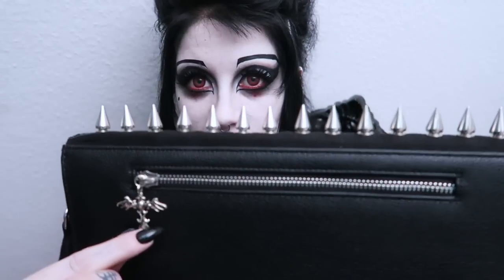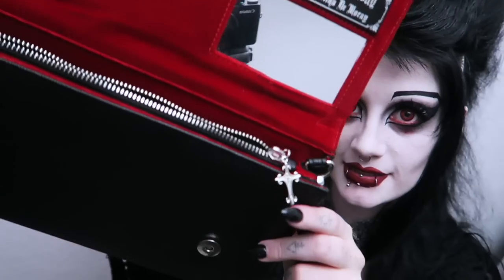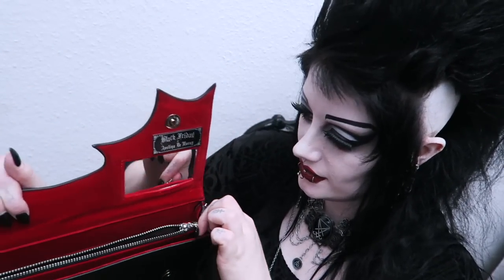On the back there is a pocket and the zip is a little cross. Let's open it up. This pocket is lined with red satin — perfect for keeping your keys in. It's so solid. And it's got this inside pocket, which is also a cross. The zips are really solid and I think they're going to last a long time.